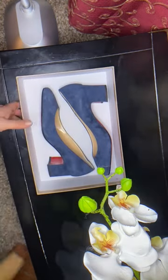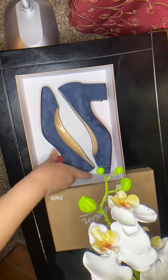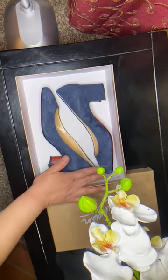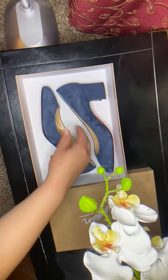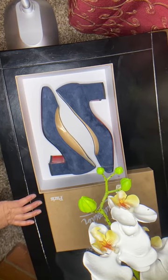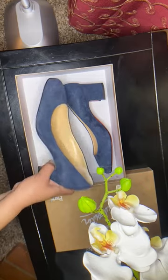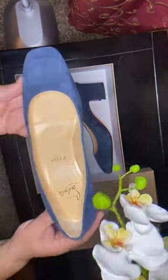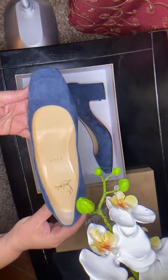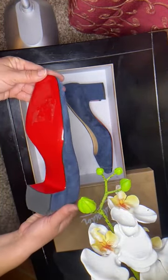Let's take a look at these — they're my red bottom shoes. These shoes came with no dust bags or anything inside the box. I actually bought them at Nordstrom's Rack. Here's a look at the shoe from the top and the bottom.